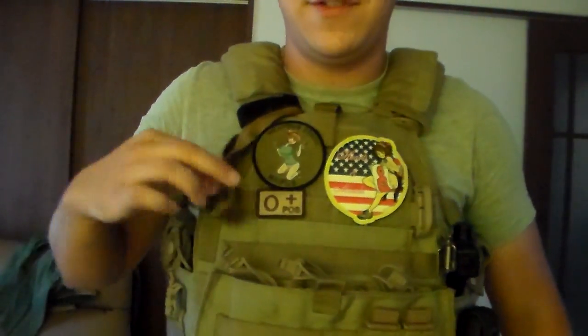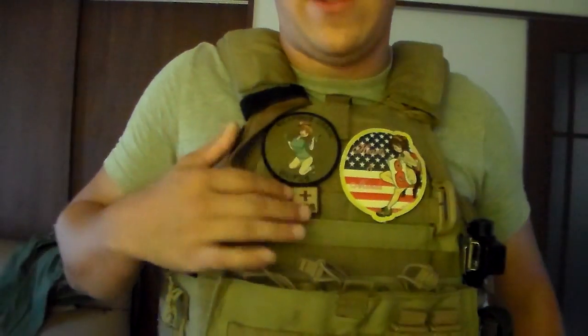I actually put my wolf sling through one of those, and it's secured with a little additional Velcro strap.